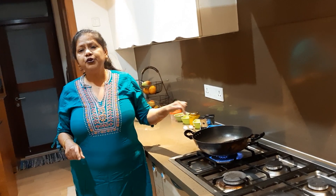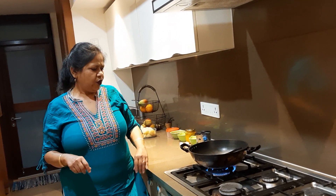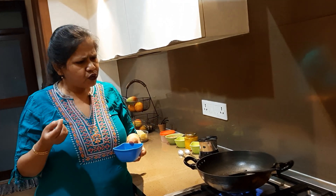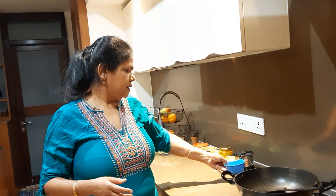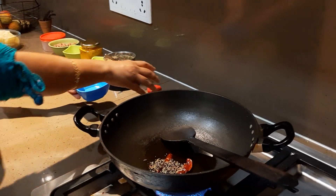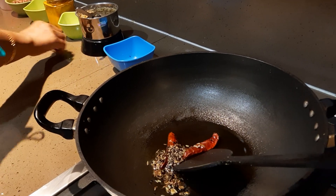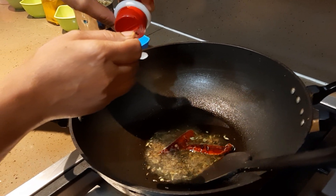I have already put in the oil — that's about three tablespoons of oil. Once the oil is hot, I will put in the tempering: a little bit of heeng — about one-fourth teaspoon — two red chilies, and the Bengali five-spice masala, that is the Paanchforon. That is the main thing. Mom has heated the white oil and put in the whole dried red chilies.